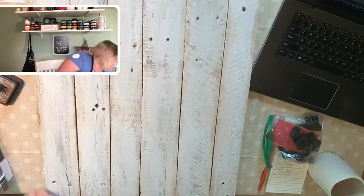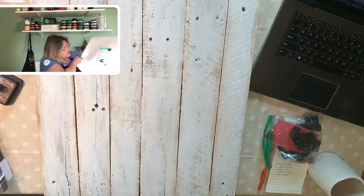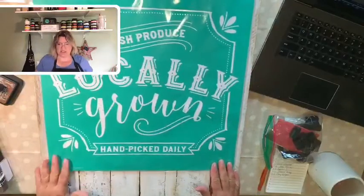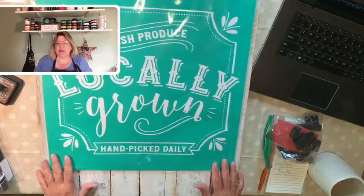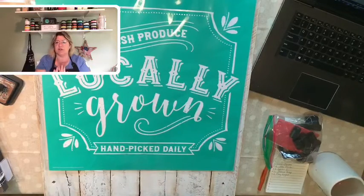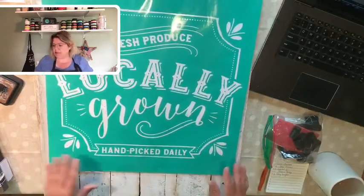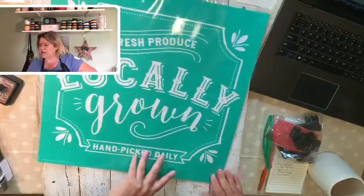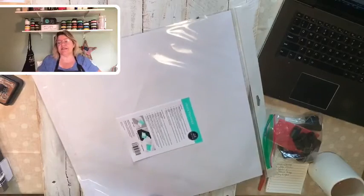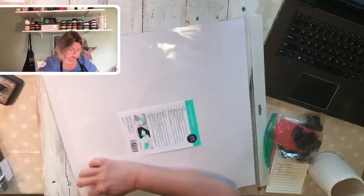The transfer I'm using today is called 'Fresh Produce Locally Grown.' This is a D-size transfer, so it's one of our bigger ones. I might have to stand up a little bit just to make sure it's in the right place. I've backed my camera up so you can see my whole project. Good morning, everyone — if you are just popping in, please say hello and hit that share button to sprinkle the love with your friends and family.